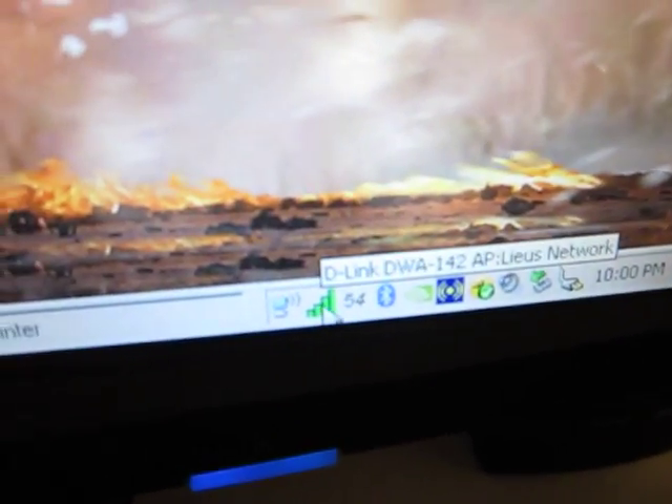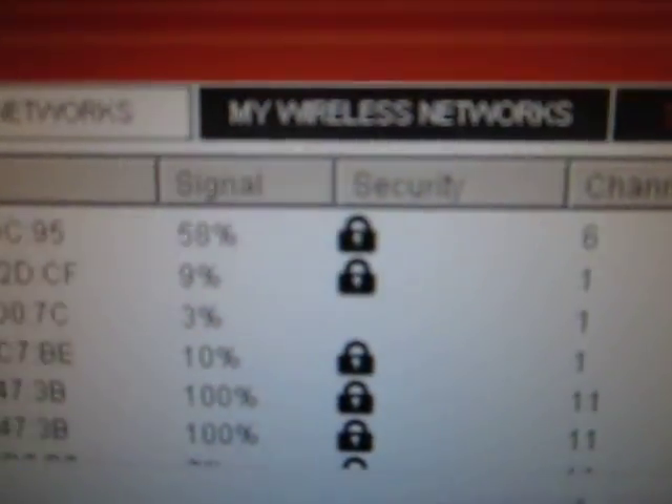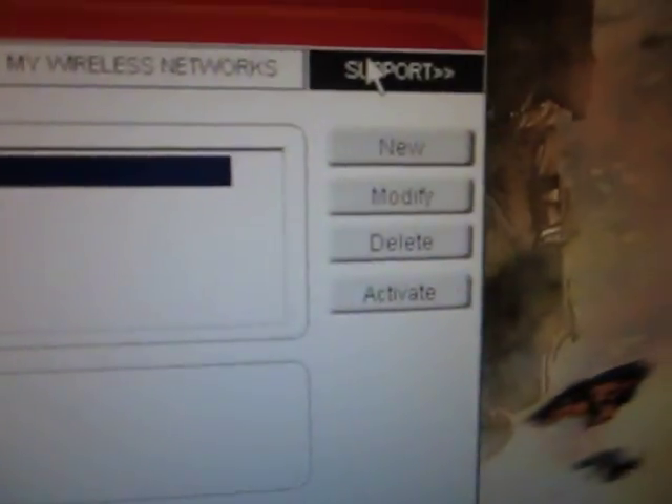I'll show you guys the software. Here are the wireless networks in our neighborhood — there's a lot, most of which are secured. You can configure the wireless network, and that's our network right there. There's preferred support as well.